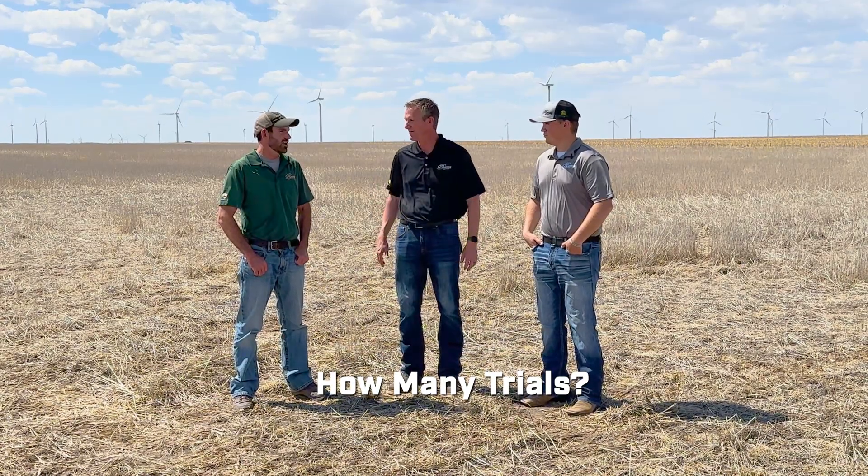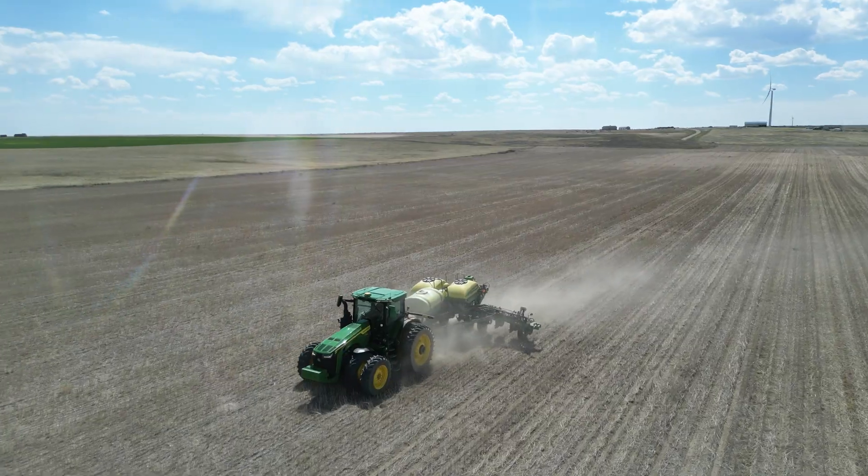How many trials do you recommend in a single field? It just depends, but we always like to test one variable at a time — two-inch versus three-inch, or strip-tilled versus not strip-tilled. You can do more in agronomy analyzer, but I like to have just one variable per field. We've gotten a little creative at times with two variables — different fertilizer rates and population rates — but typically one variable keeps it simple. After harvest, all of that is visible in operations center and you can filter by those strips or variety to see what your yield was based on those strips.